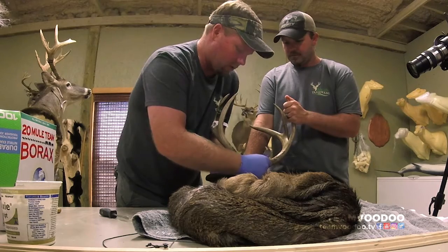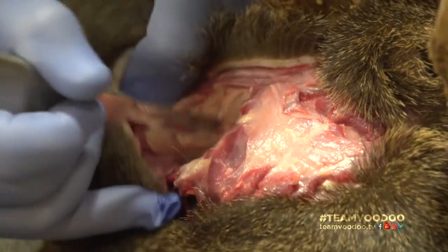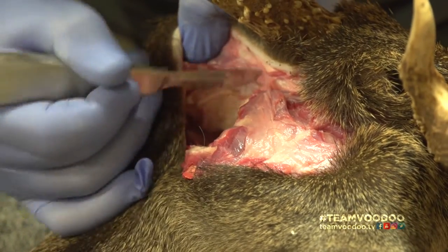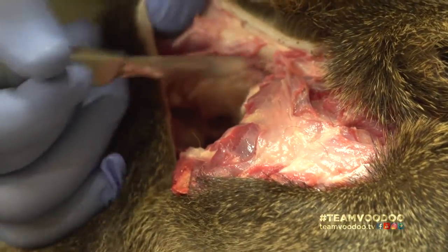We'll cut the other side, cut through the ear butt and in. I'm pulling with my left as I'm cutting with my right — cut through the ear canal. Just once you get through the ear canal, be careful because there's not much left there between the skin and the meat.